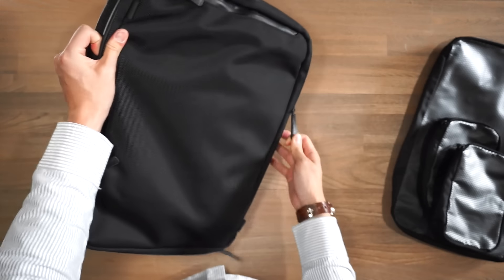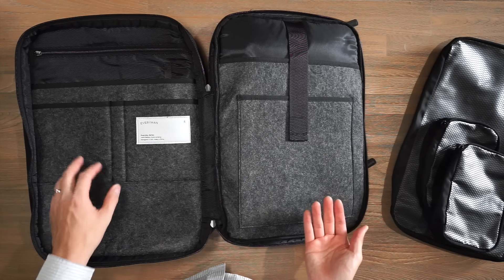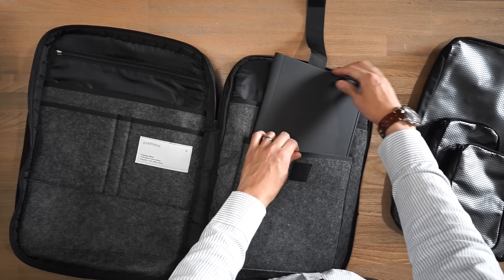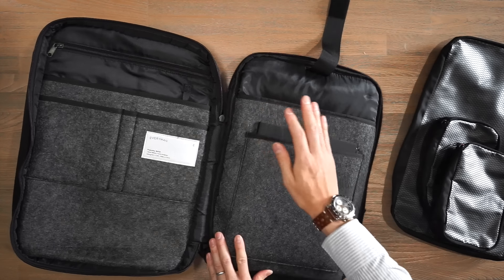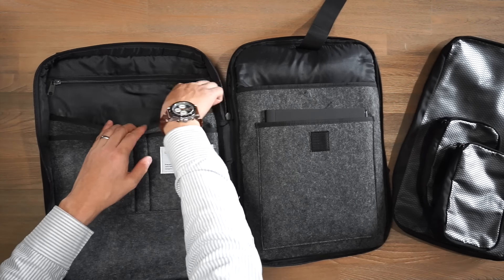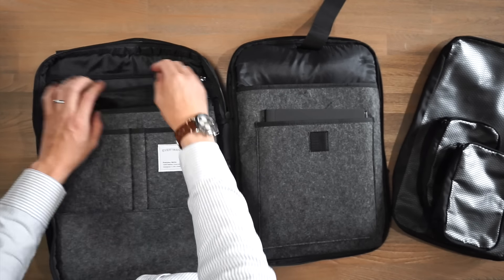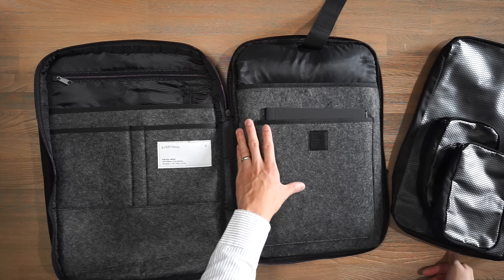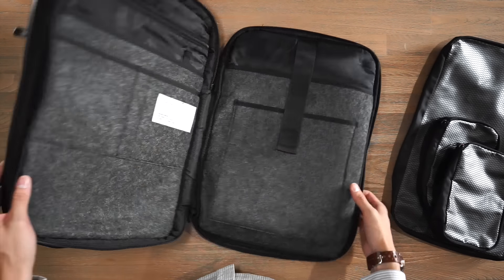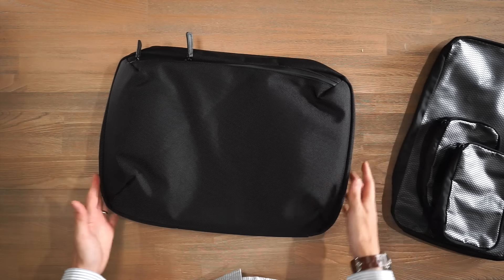The next compartment opens clamshell and this is where you store most of your office and tech gear. There are slip pockets, a laptop sleeve, and a tablet sleeve — the ReMarkable 2 tablet fits in the tablet sleeve and a 13-inch laptop fits in the laptop sleeve, which fits up to 16 inches. On the other side there are two slip pockets, a pen slot, a deeper pocket, a key leash, and a zippered compartment. This compartment also features a nice wool-felt fabric for protection. Overall a unique bag with a really unique style of carry and organization with a very clean look.